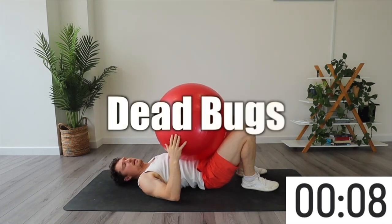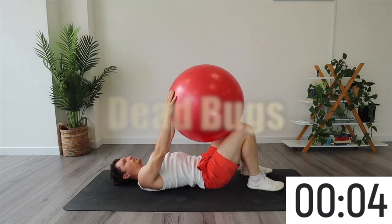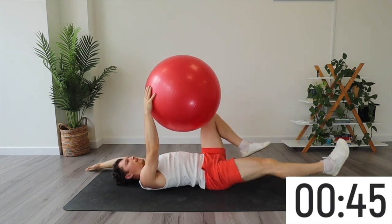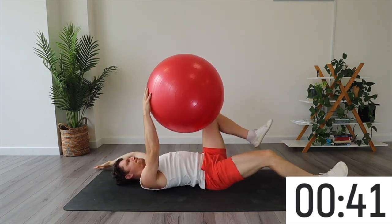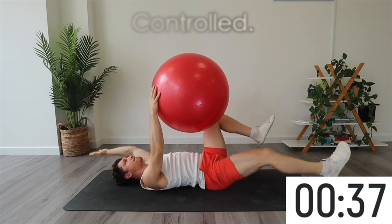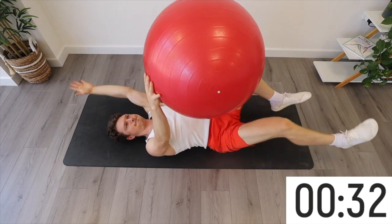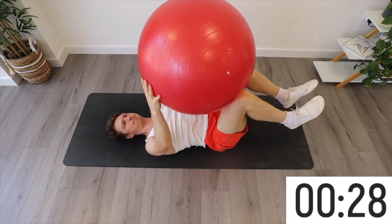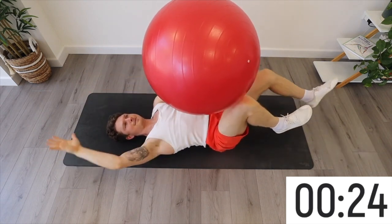Dead bugs are a contralateral movement where you move the opposite arm and the opposite leg down to the floor, whilst keeping the Swiss ball compressed in the middle with the other arm and the other leg. Right arm down and left leg down, left arm down and right leg — opposite movements go in a controlled manner. To make this easier, keep the legs slightly bent; to make it harder, straighten that leg as you go. Remember to keep the core on and make sure your ribs don't flare.